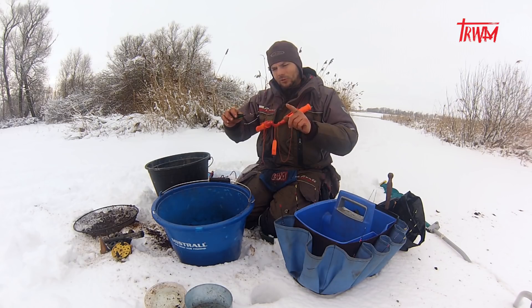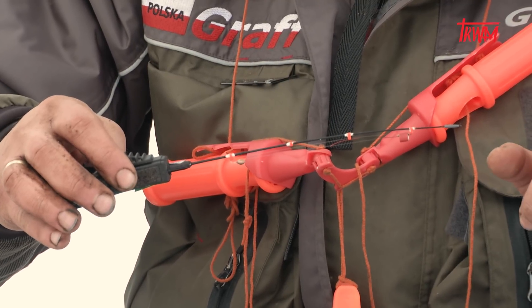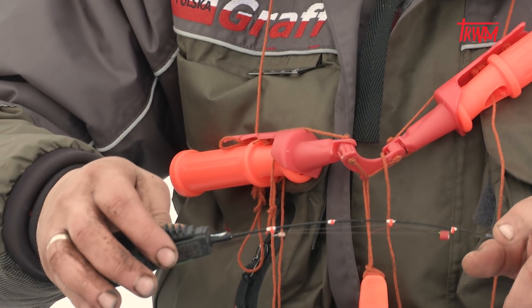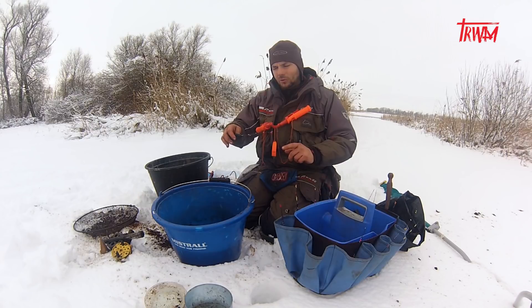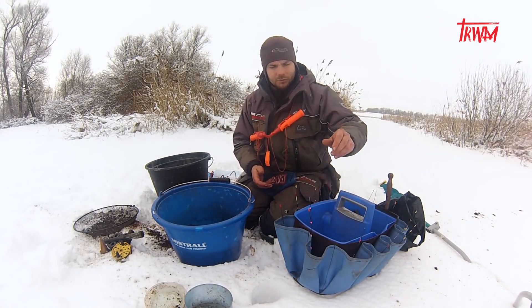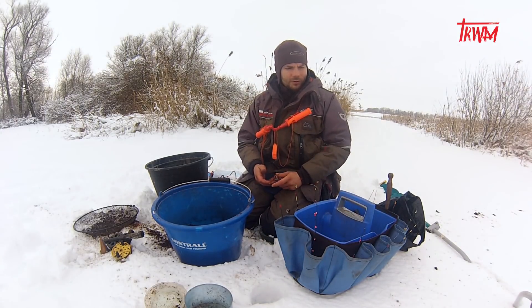Co można powiedzieć o długościach wędek? Szczytówka dłuższa — im dłuższa, tym lepsza na przykład pod płotkę, bo jest wtedy miękka i nie wyrywamy płotce mormyszki przy zacięciu. Natomiast jeżeli mówimy o konie, to krótsza — ponieważ musimy tam tego konia wciąć, szczególnie na dużych głębokościach; podobnie jest z leszczem. Mam przygotowanych około 12 wędek — to nam spokojnie wystarczy na dzisiejsze wędkowanie.